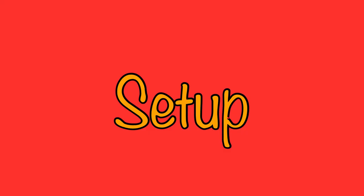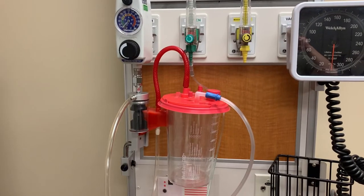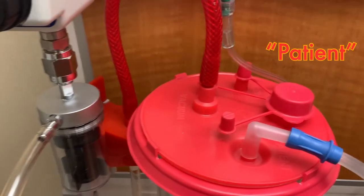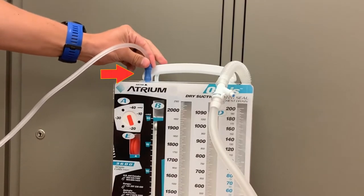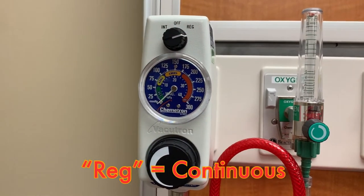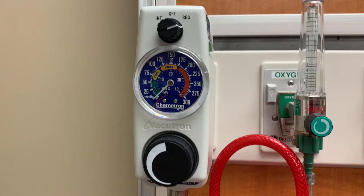When setting up the Oasis drainage system, begin with wall suction. Proper wall suction setup is demonstrated in a separate video entitled Setting Up Patient Suction. Connect the suction tubing to the patient port on the suction liner and attach the opposite end of the tubing to the blue port on top of the Oasis — the same port that was used to insert the water. Turn the suction control to REG. This will deliver continuous suction to the chest tube system. When setting up a chest tube to suction, continuous suction should always be used.